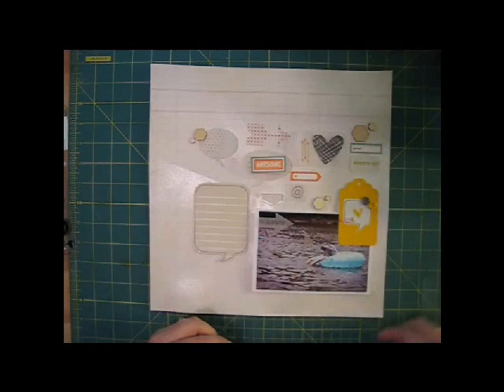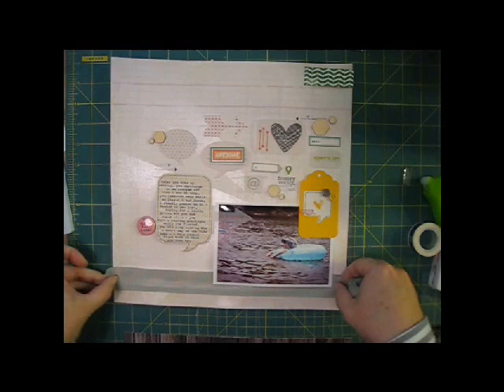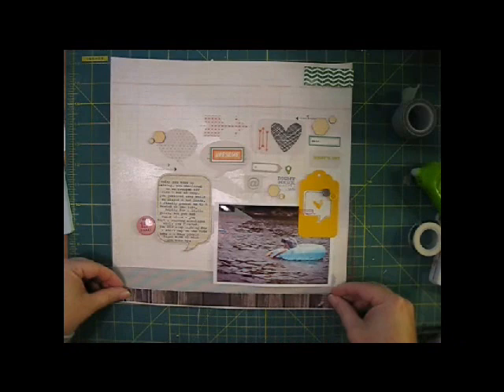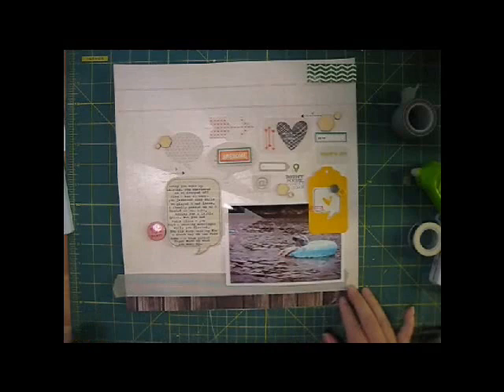I'll go ahead and glue and stitch everything down before I stamp these images. I have a lot of floating elements on the page, and I want to give them a strong base at the bottom of the layout. I'm starting with this wide gray striped washi from Freckled Fawn, placing it about half an inch from the bottom of the page and stretching it almost all the way across. Next I'll layer this dark woodgrain paper along the very bottom of the page — I like to use darker tones here at the bottom to balance everything else going on in the layout.